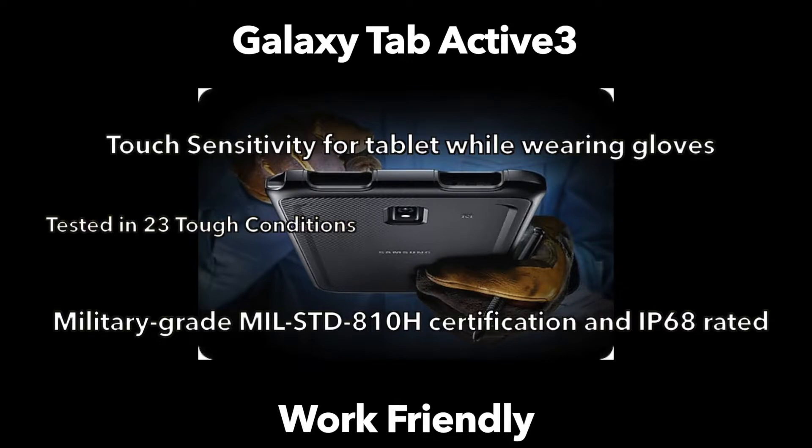It's also been tested in 23 different environmental conditions, which include dust, shock absorption, low pressure, and most conditions you would expect to use a tablet like this. With the Samsung case on, they tout a total 1.5 meter drop resistance. The device also works with a ruggedized IP68 certified S Pen, which can be snapped into the top of the case and stored in the compartment.